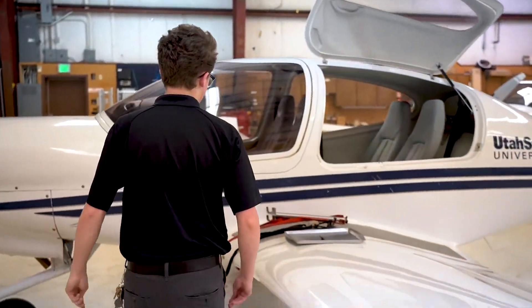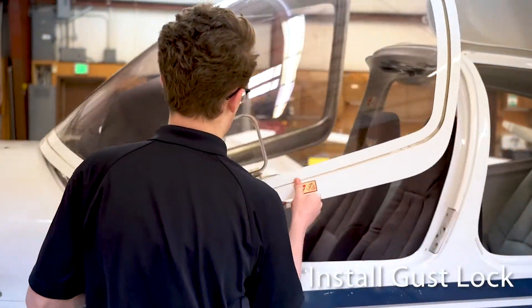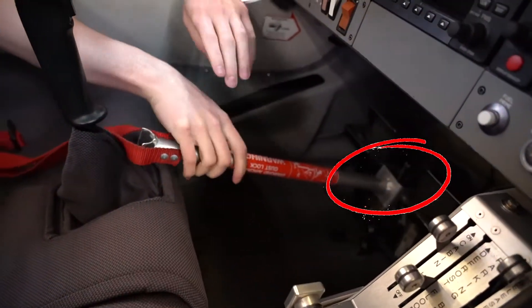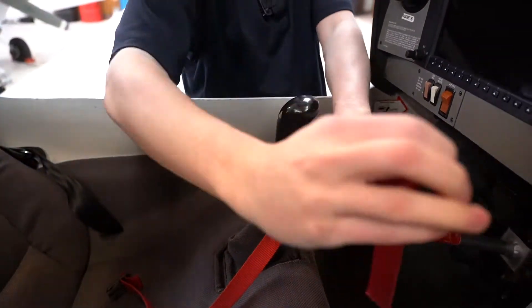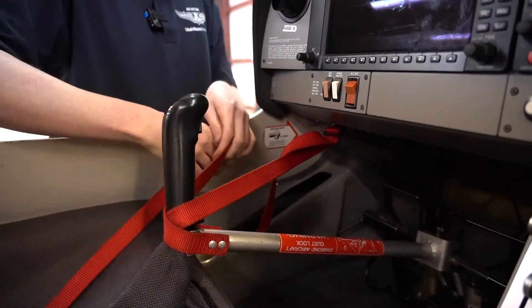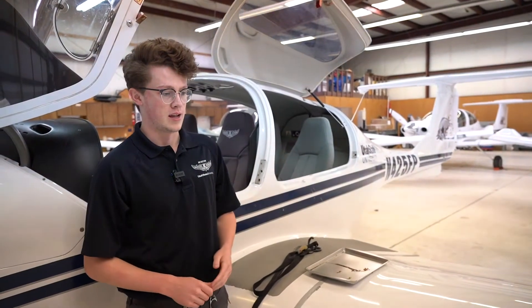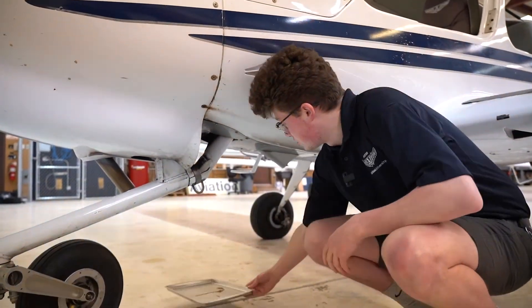The next thing is to put the gust lock on inside the plane. First make sure your rudders are pulled all the way forward. Then put the back end on the rudders, and the front goes right under the stick. The short rope wraps around and clips in on each side. Finally, if you need to push the plane into the hangar, get a drip pan, find the drain tubes under the plane, and place it right underneath.